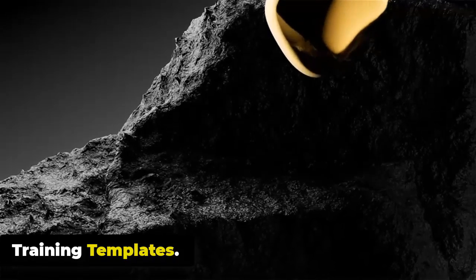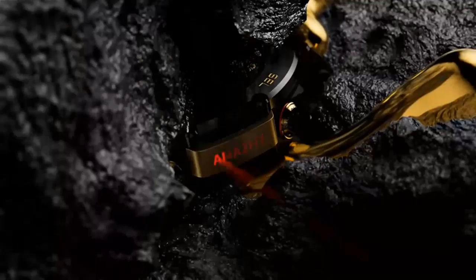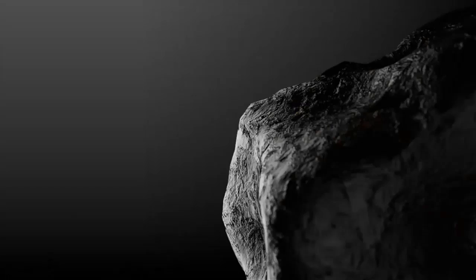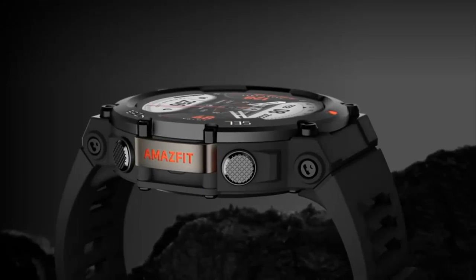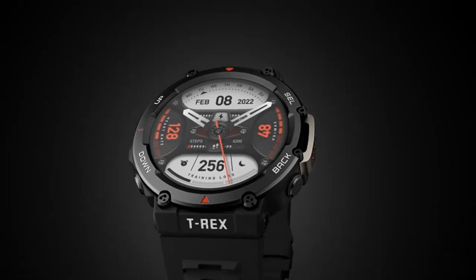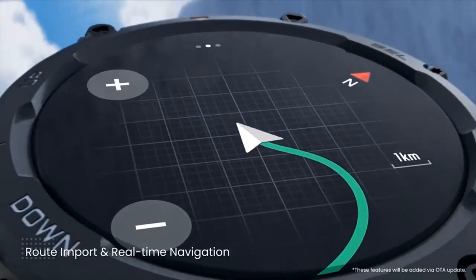Training templates can be divided into warm-up, training, rest, recovery, and warm-down stages, which can be repeated up to 30 times per template. You can arrange for the watch to send reminders or automatically change training stages based on your heart rate, workout duration, calories burned, and more. Interval training templates can also be created directly on the watch.